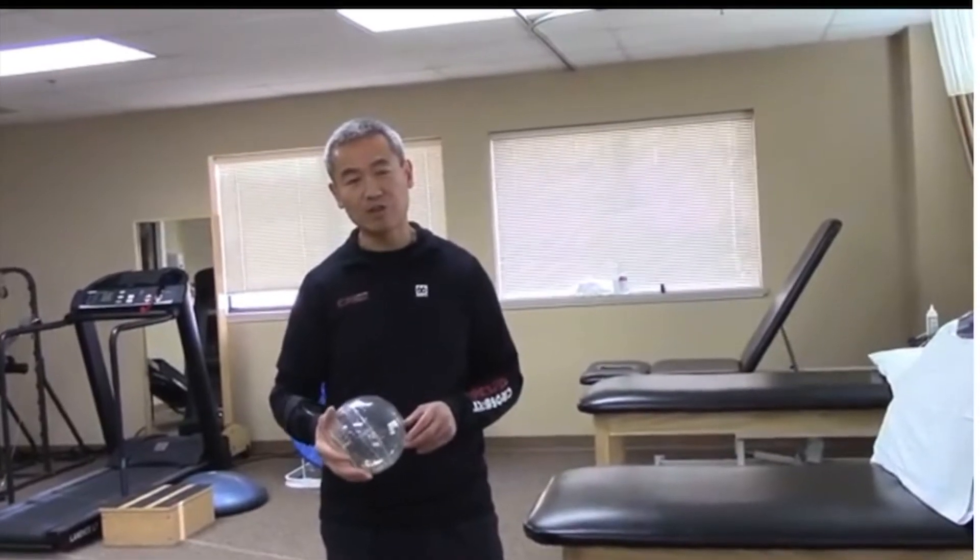The benefit of doing the spinning exercise is that it has to simultaneously contract and relax the opposing muscle groups in order to effectively make the ball spin.